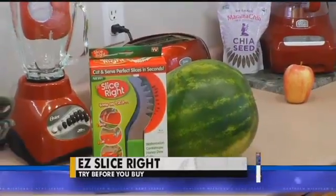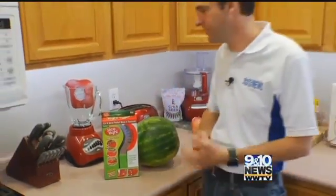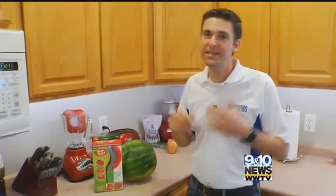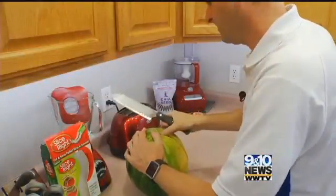You may even buy your watermelon pre-sliced just to avoid the hassle of cutting up a whole watermelon and serving it. The SliceRite claims that in just seconds we can cut up this watermelon, serve it, and everyone will be happy. You still have to halve it first.